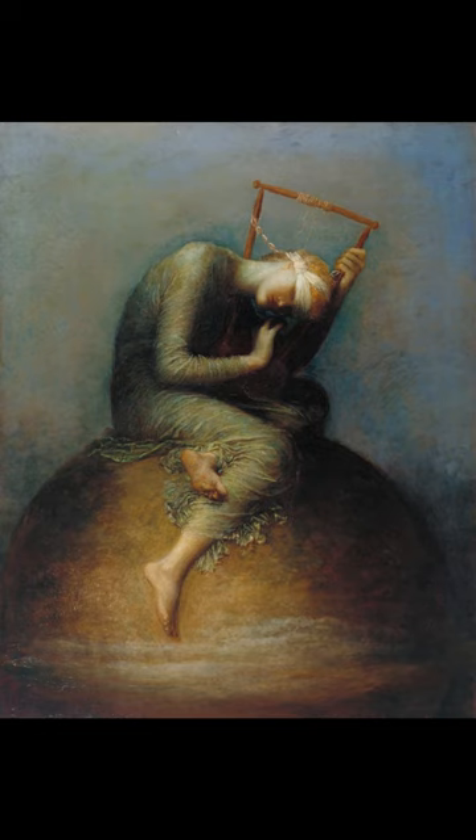Radically different from previous treatments of the subject, it shows a lone blindfolded female figure sitting on a globe, playing a lyre that has only a single string remaining. The background is almost blank, its only visible feature a single star.